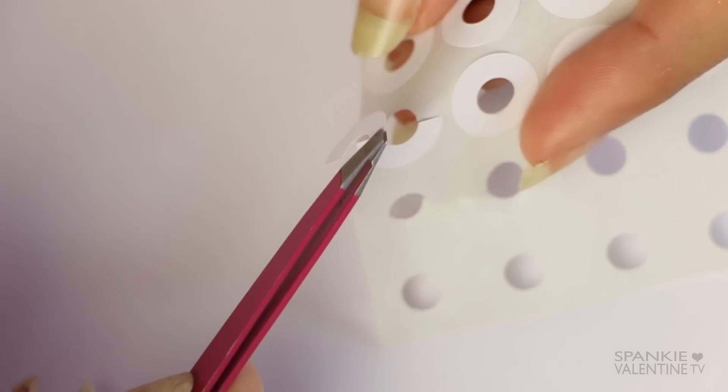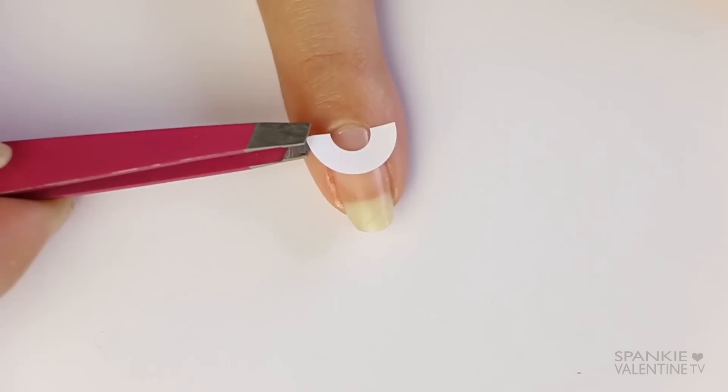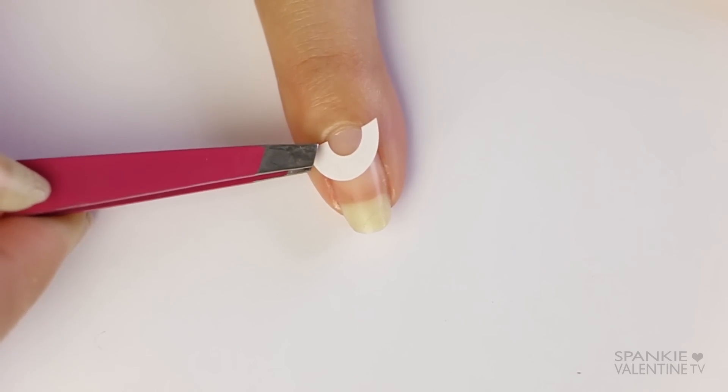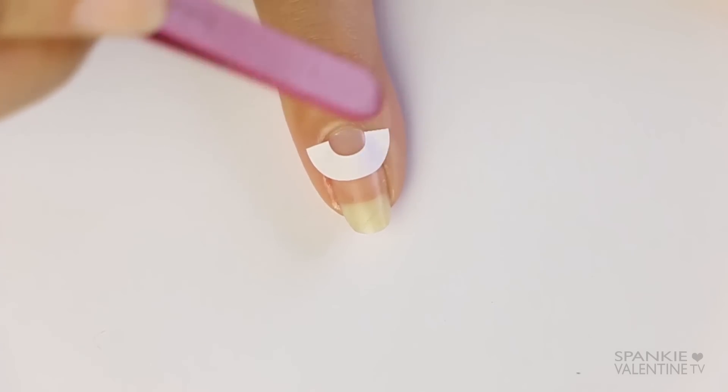I'm going to clip them in half, and then I like to use tweezers to peel them off and place them — it gives me a little bit more control — and I'm just going to put that exactly wherever you want the negative space to appear on your nail.